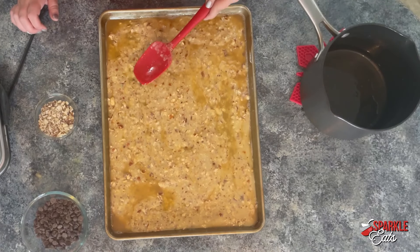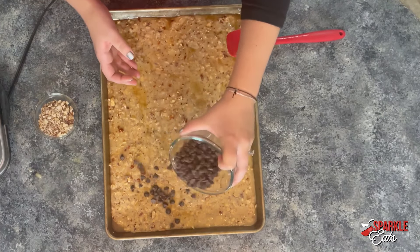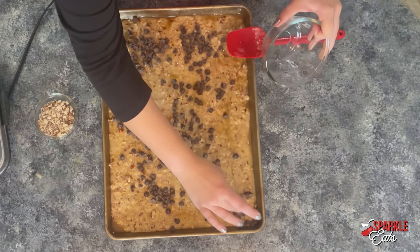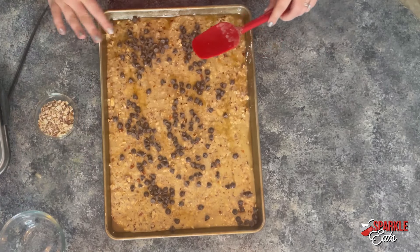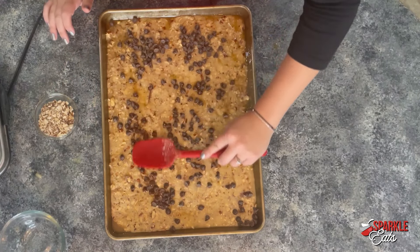Now we just want to let this sit for about three minutes before we put the chocolate on. Now that we've let our toffee sit for just a couple minutes, I'm going to pour our chocolate chips — I'm using semi-sweet here — right over top. As they sit for a minute they're going to start to melt, because this toffee is hot enough. This never goes in the oven, so this is a no-bake recipe.